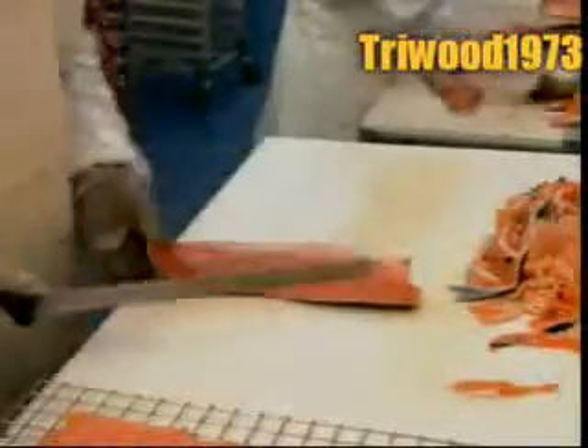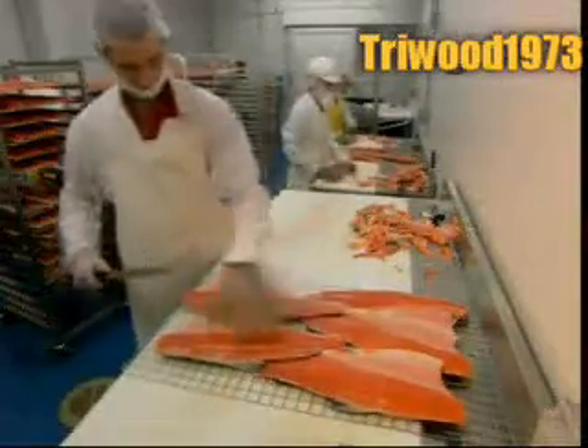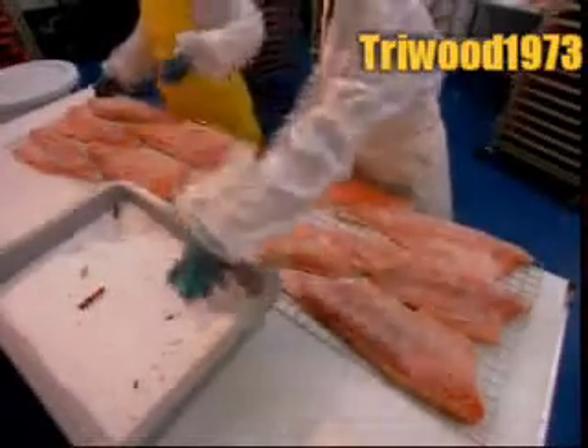After this, the fish will be ready for curing, a preservation process that also enhances taste. Workers coat the fillets in a mixture of salt and 26 spices, then let them sit for roughly an hour and a half. This short cure time will limit the salmon's salt content to less than 1%.